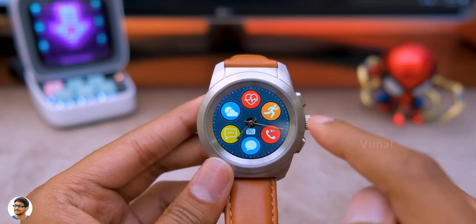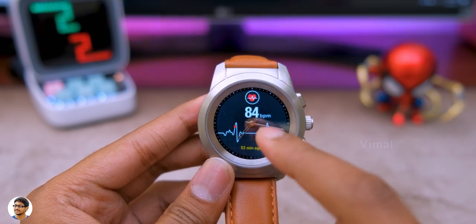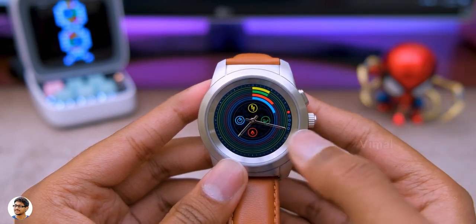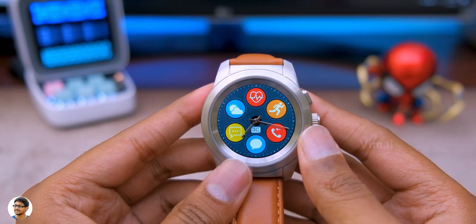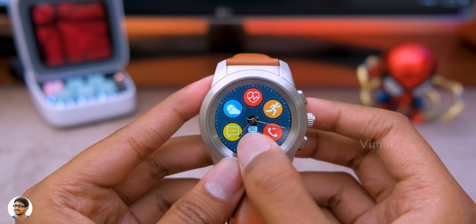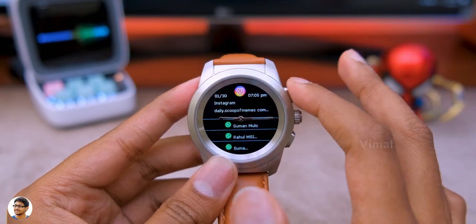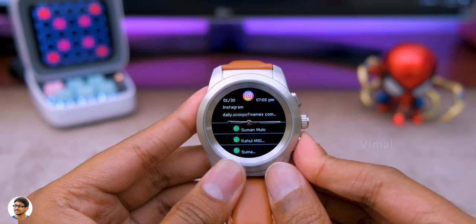The first page of the menu includes the heart rate monitor, a fitness activity tracker that tracks steps, calories burned, and distance traveled, call logs, an SMS app, and notifications app. The watch also supports quick replies, meaning you can reply to messages directly from the watch. There's also a weather app showing current weather in your city.